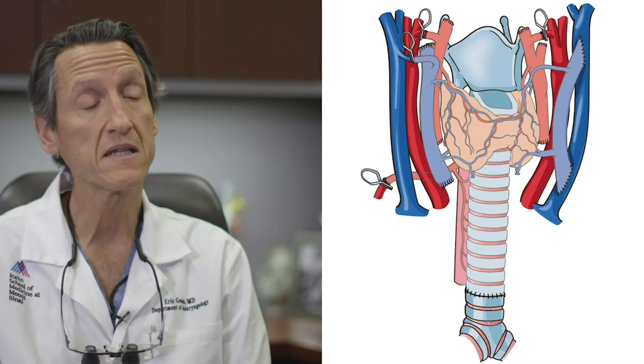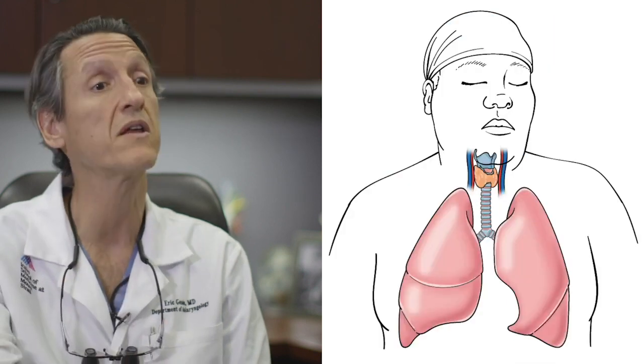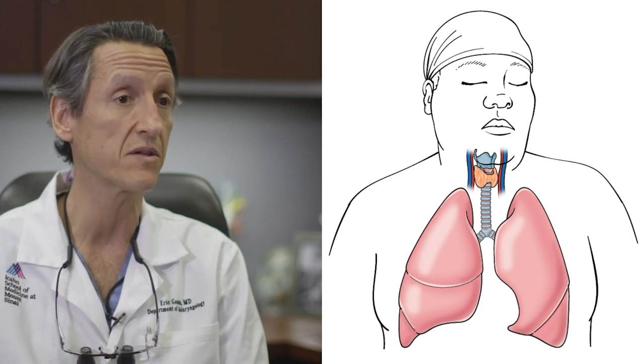In 25 or 28 years of practicing head and neck surgery, there was probably nothing more exciting than releasing the blood vessels and watching the graft actually come alive — the entire length of the trachea all the way down to the lung begin to bleed, which means that it's alive and well vascularized.